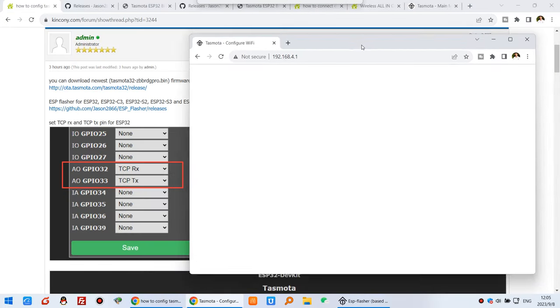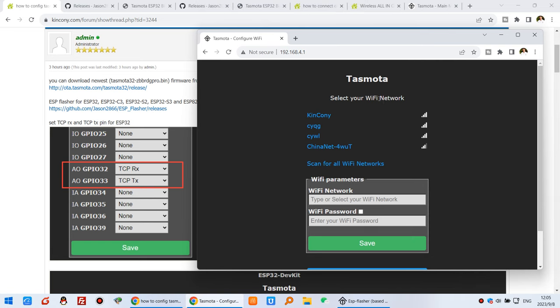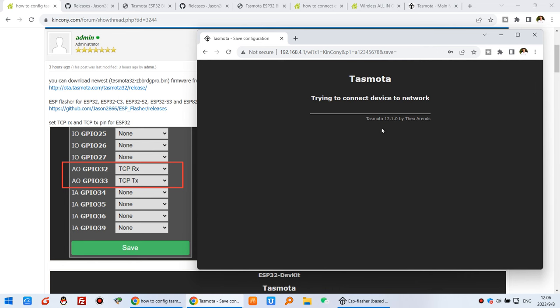This is the Tasmota web page. First, we need to set your local Wi-Fi SSID and password. This is my office Wi-Fi signal. Input the password and the SSID of your router. After saving, it will reboot and show you the new IP address, because now the gateway is working in station mode, not AP mode.